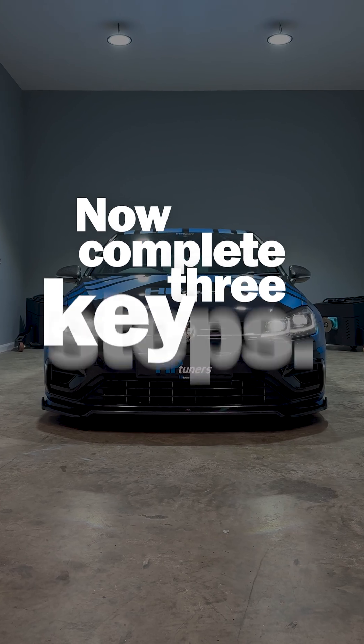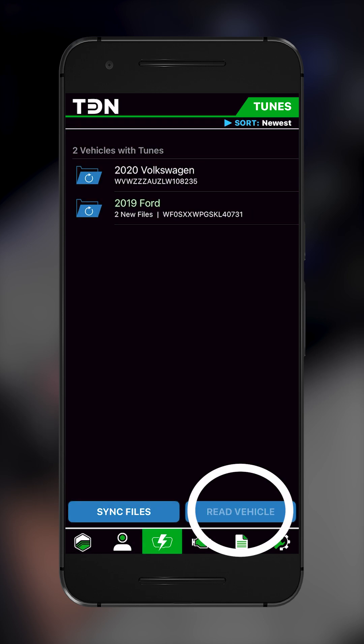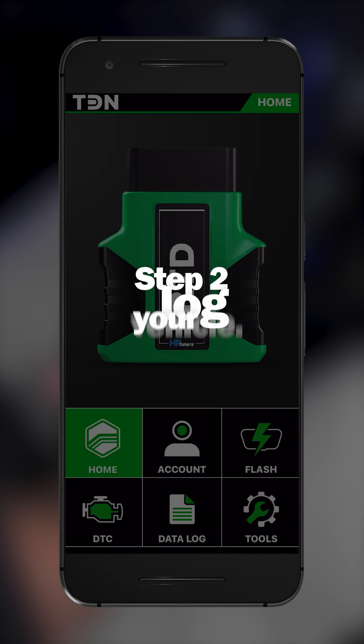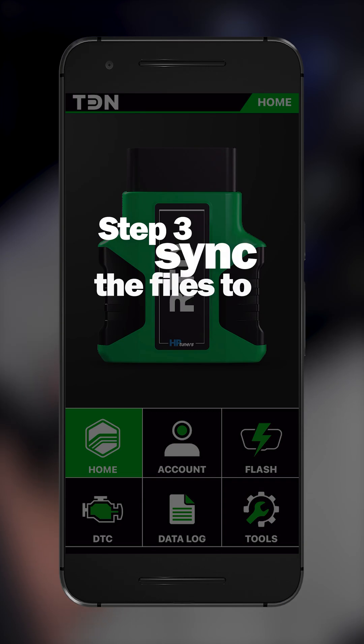Now complete three key steps. Step one: read your vehicle. Step two: log your vehicle. Step three: sync the files to your tuner.